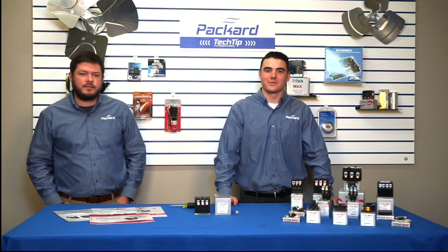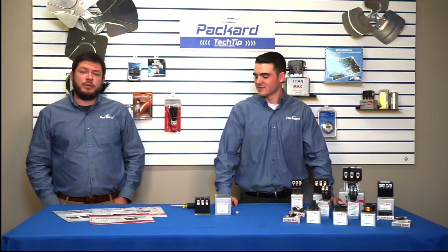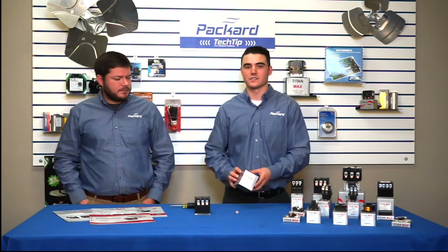Thank you for joining us today at Packard Academy. I'm Jay, Packard's Technical Refrigeration Specialist, and I'm Joey, the Product Engineer. Today we're doing an overview on our Titan Max Definite Purpose Contactor lineup.